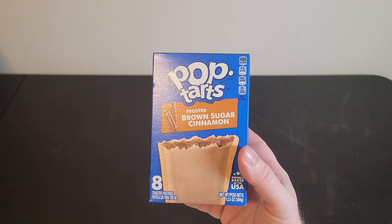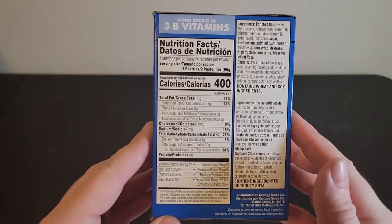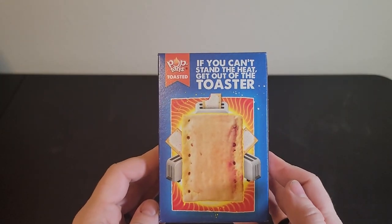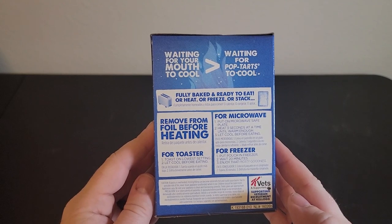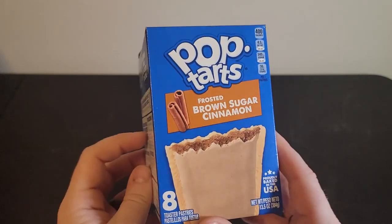There are many things we like about this product. We like the taste — it has a very sweet taste and we like the brown sugar cinnamon flavor. It's really easy to use: you just open the packaging and start eating if that's what you want. Some people in my household like to eat it at room temperature.